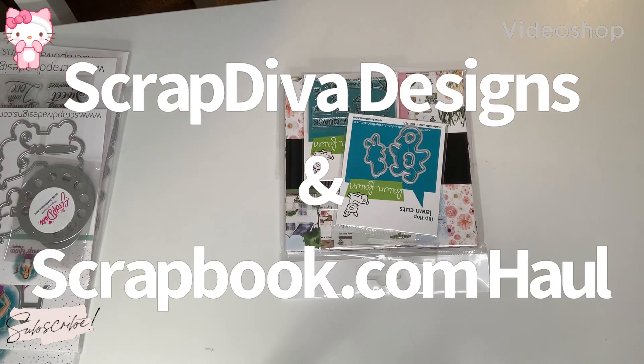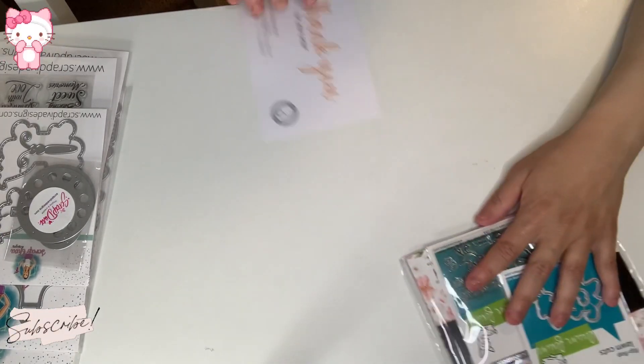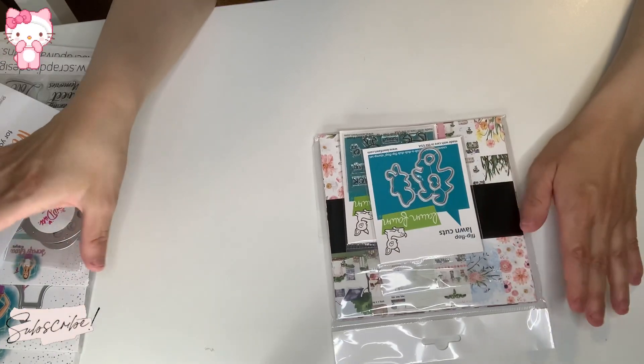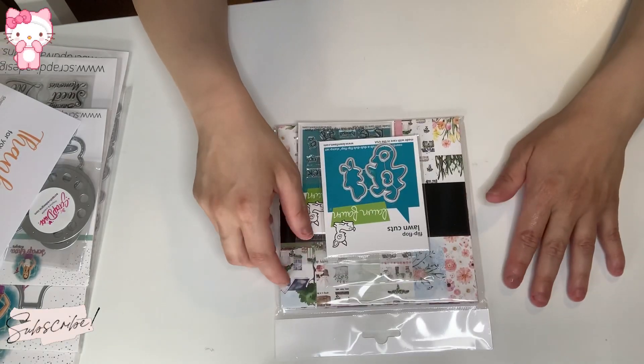Hi everyone, this is Gina, welcome back to my channel and welcome my new subscribers. I have two shares today — a ScrapDiva Designs haul and a teeny tiny Scrapbook.com haul.